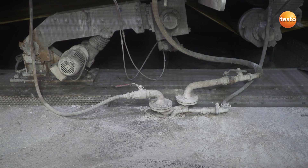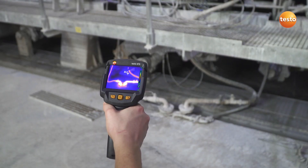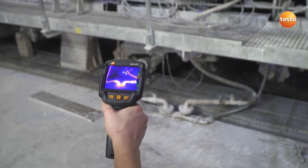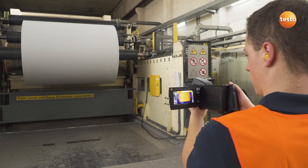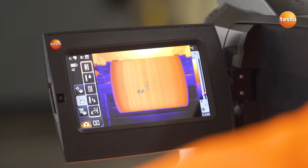Here just a quick glance whether the pipe is tight, and then you'll see how Testo thermal imagers can be used for quality assurance. With this measurement object, a roll of paper, it's all about guaranteeing uniform drying.